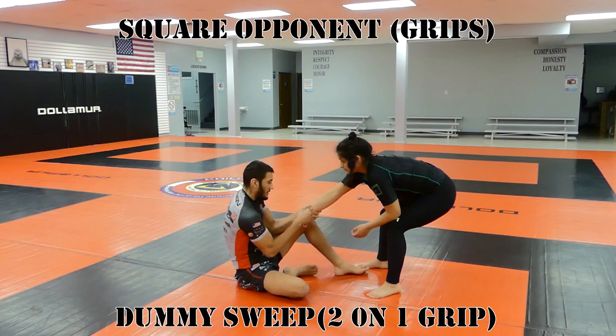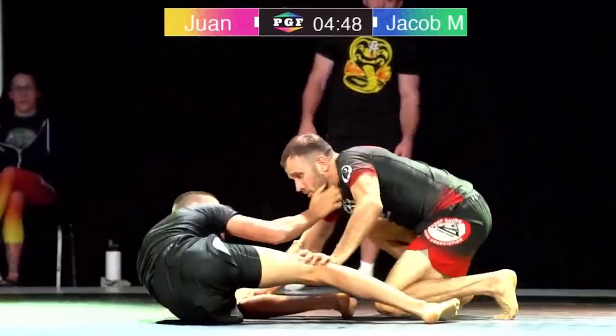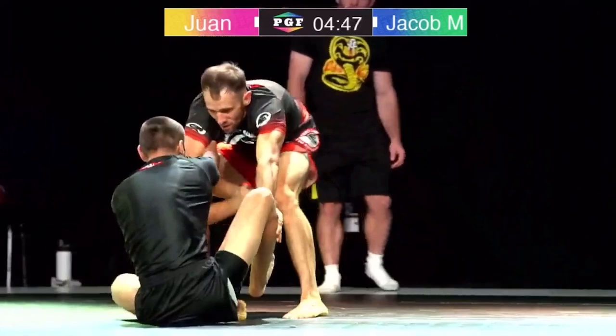Next is a dummy sweep with a two-on-one grip. When our opponent goes to pull away from our two-on-one grip, we jump our feet in and hit the dummy sweep from there. We use the tension on our opponent's arm as they pull back, since we don't have our hand posted. We can use any variation of two-on-one — in the live example, I use an arm drag grip.